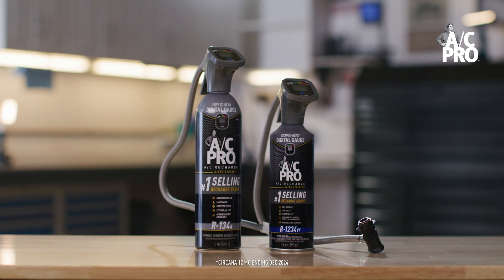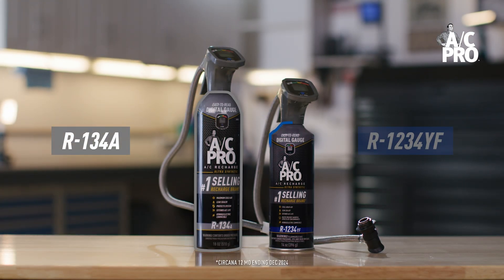The most important thing to know when recharging your vehicle's air conditioning is what type of refrigerant the system uses. Why? Using the wrong refrigerant can result in a continued lack of cold air from the vents or cause damage to the AC system.